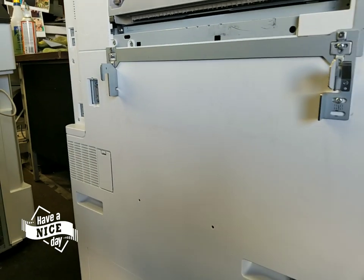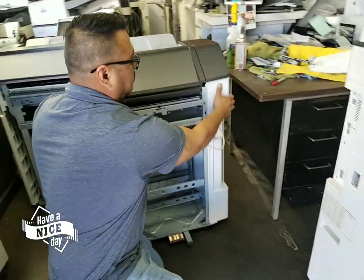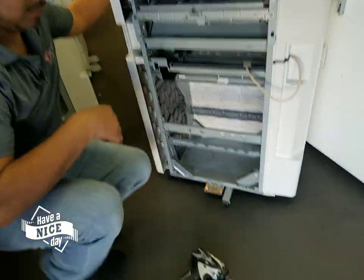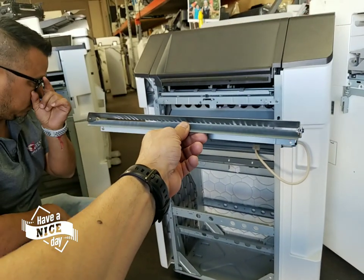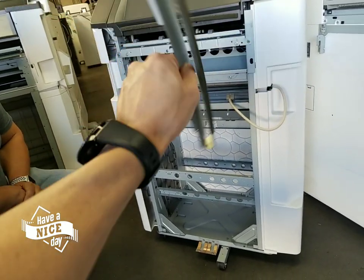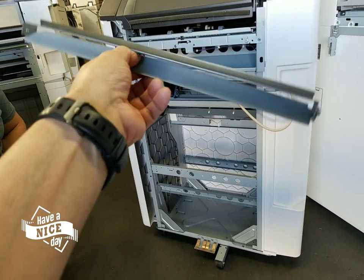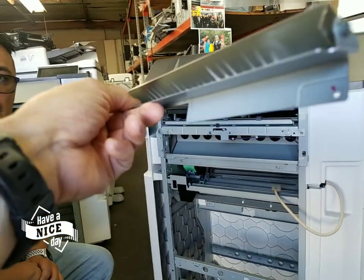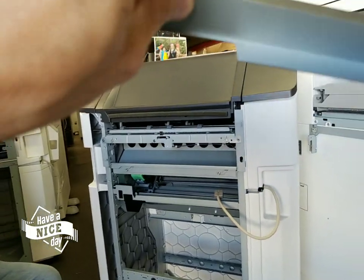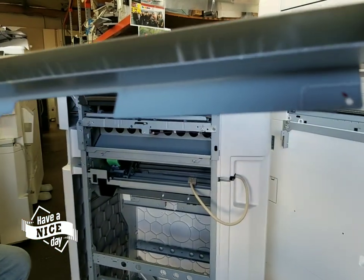Now let's go ahead and bring the finisher over. This is the paper guide I was telling you about — this needs to be installed on the finisher. We take it off so that it doesn't get damaged during freight. It's a little bracket and it's very sensitive to bending, so be careful with it. The little wings on the back of it need to point downward — the hole has to point down.